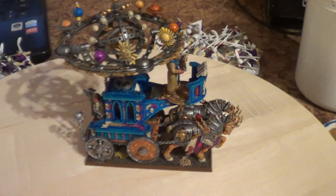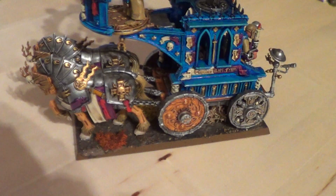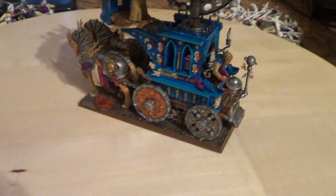Hey hey tabletop nerds! The Hurricanum is done! We've got some bushes on the bases, and the chariot is just riding along over these bushes over the whole scenario.